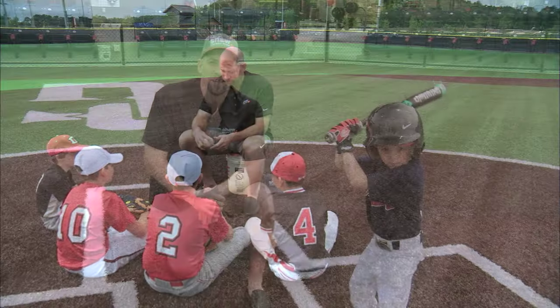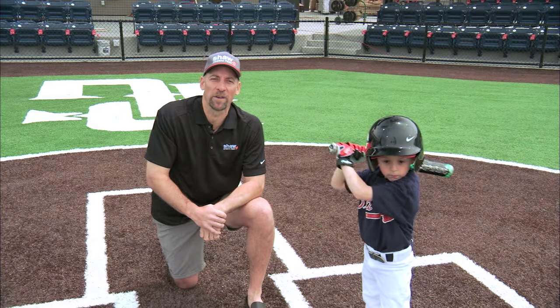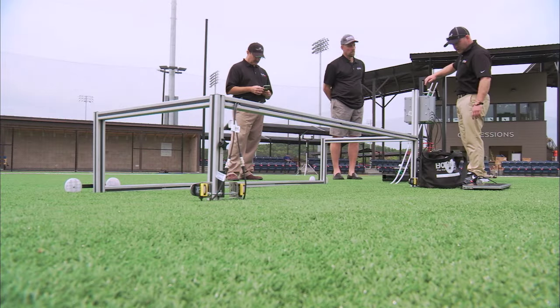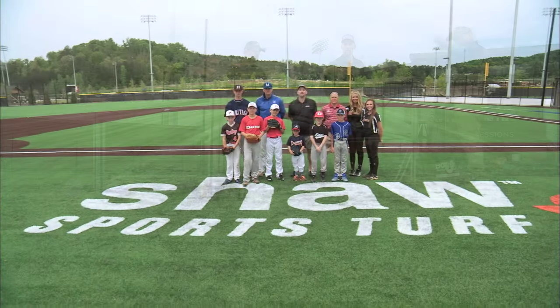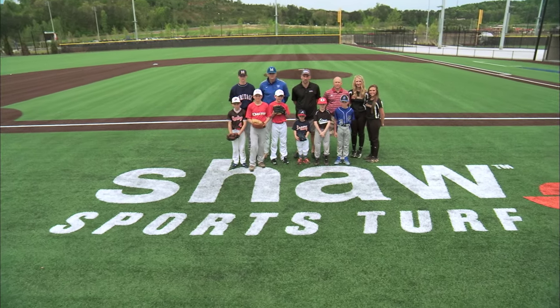Best of all, TrueHop is safe for athletes. Shaw Sports Turf has even created an adaptive field so everyone can enjoy the game. Shaw Sports Turf has done an incredible amount of research into making TrueHop the best system for baseball. If you are considering synthetic turf, the TrueHop system from Shaw Sports Turf is the one.